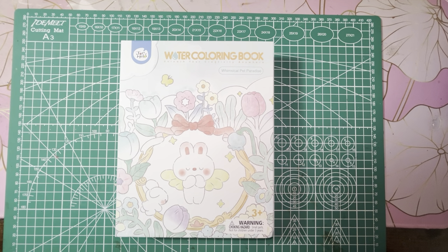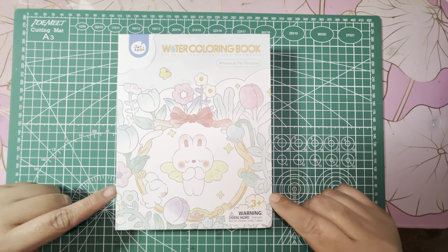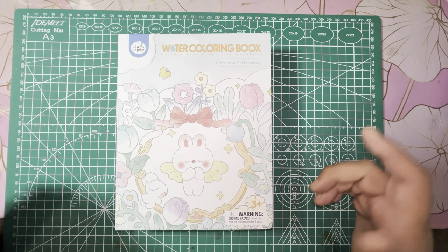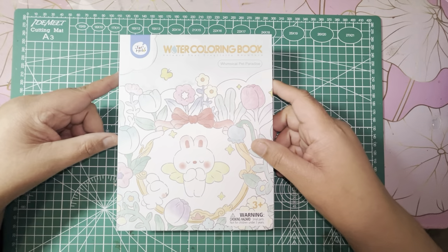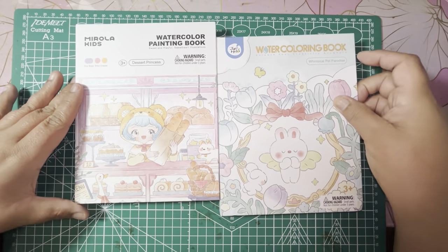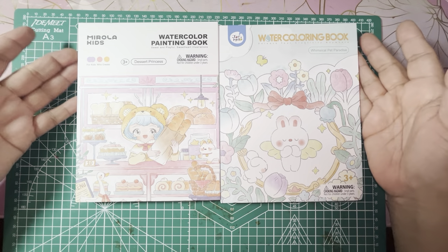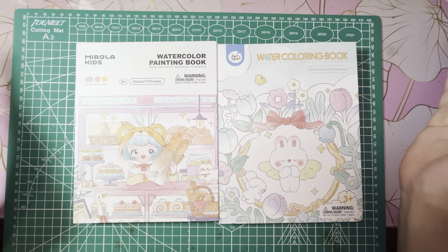Hi coloring friends! Welcome back to my channel, and if you're new, well welcome in. Today's video is a little bit different. I found some cute little watercoloring books on Amazon — they're marked for kids, but I am a kid at heart.